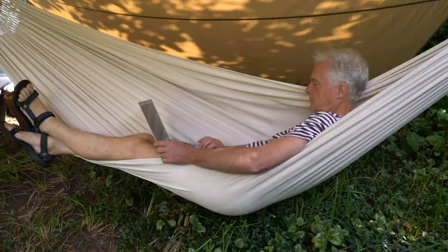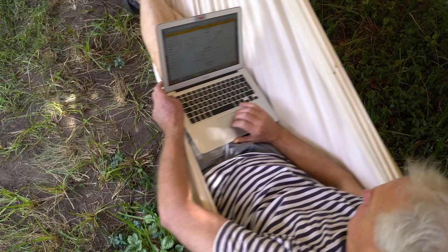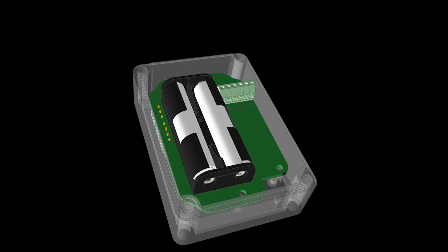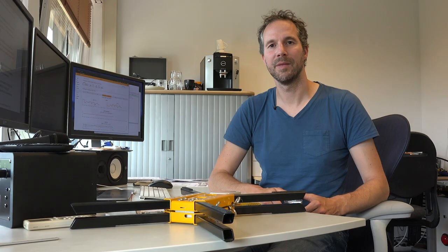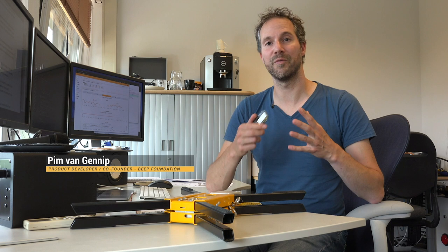You can view and share the measurements on your phone or computer whenever you want. And most importantly, the energy consumption is so low that you only have to replace the two batteries once a year. If you're a tech hobbyist, you can even expand the system yourself with new sensors and software updates. Imagine that our open source community comes up with a new algorithm for swarm detection — you can simply upload it to your system from your mobile phone.